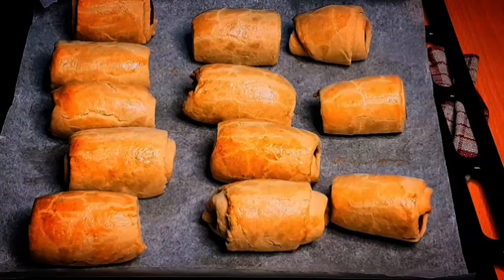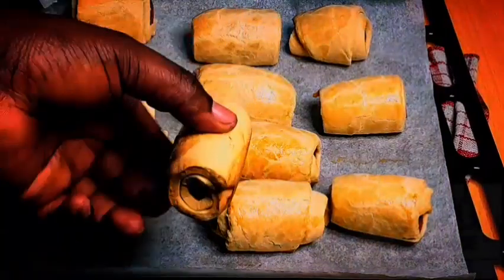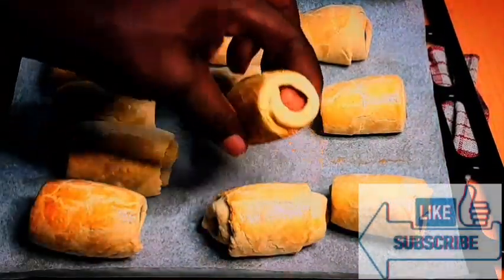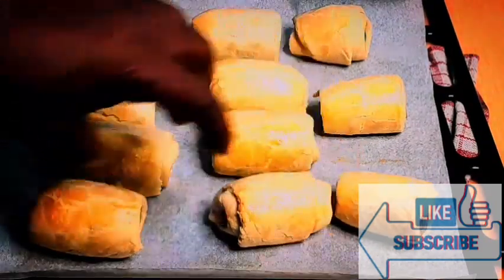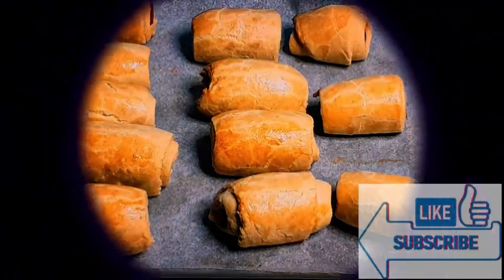The sausage roll came out very nice and beautiful. It looks gorgeous. I tried one and it was amazing. Please, this is easy to make — do try it at home and I know you will enjoy it. If you have not subscribed, kindly subscribe. Thank you for watching. God bless you and God bless us all.